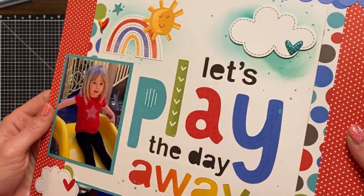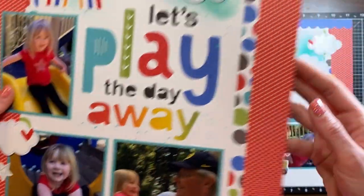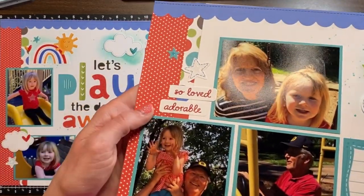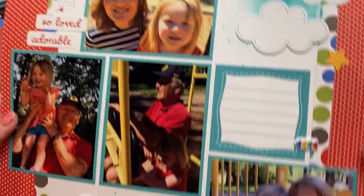Here's a closer look at all of the details. Look at all that gloss on the stickers — it's so fun, I love that. And the Distress Oxide inks behind the clouds really make them pop, and those splatters are really fun.